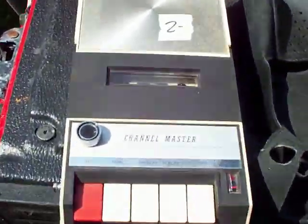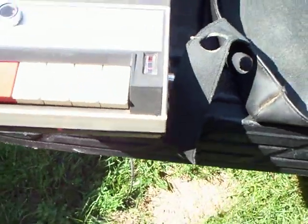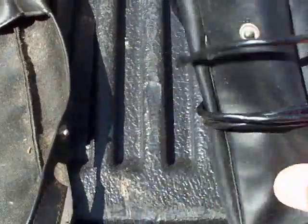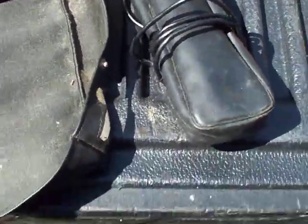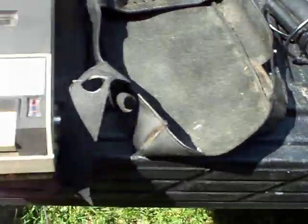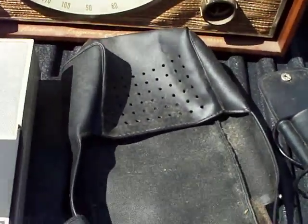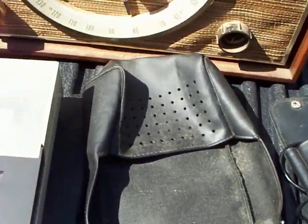I picked up this Channel Master cassette deck for a buck. It has a vinyl case with the original microphone. I couldn't get the case on because it had been left out of the case so long that the case shrank a little bit. So I'm going to leave the case out in the sun — it's vinyl, so it should soften up a little bit.